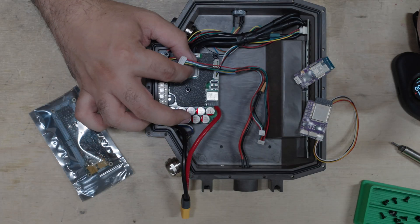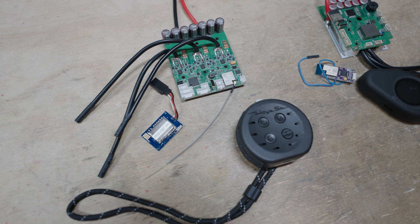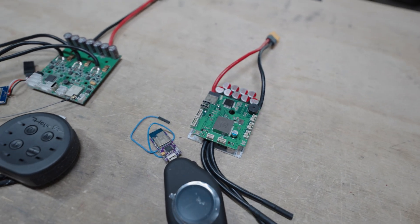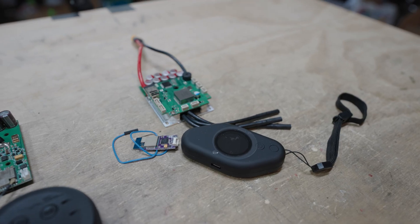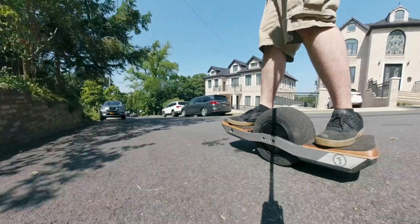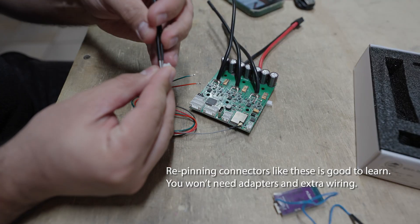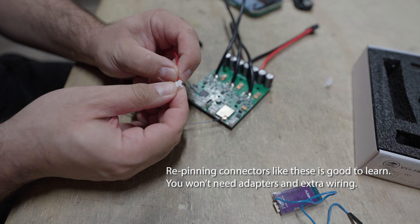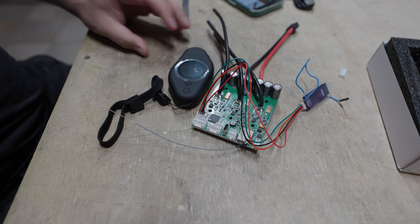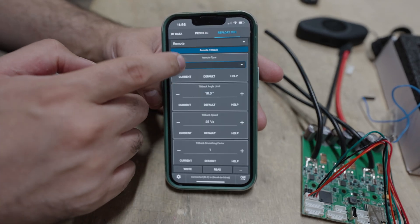Connecting a remote to a VESC board depends on the controller, since some have different available connections. This puck uses a PPM connection, so while it can be connected to something like a Foccer, it cannot be connected to something like a Thor where those pins are not available. I'm currently using a Flipski VX4 connected via UART to the Thor 300 in my board. Functionally all remotes will generally work the same, and there's not much setup to do. Once you have the remote connected, you just need to enable it in the Refloat or Float settings in VESC Tool and it will essentially just work.